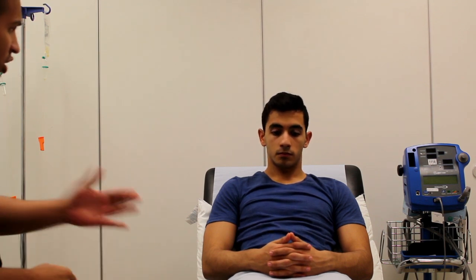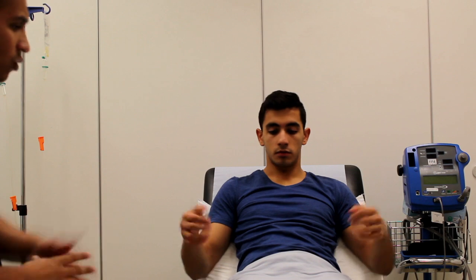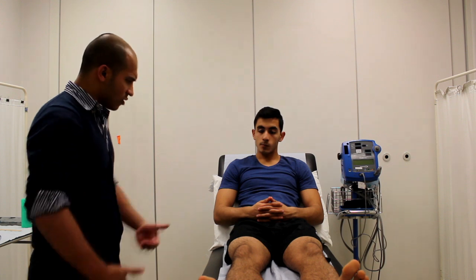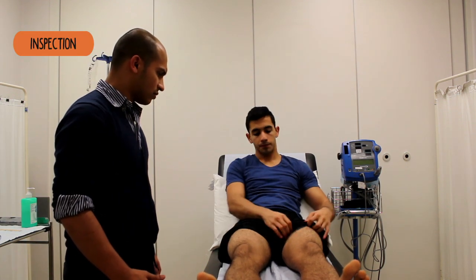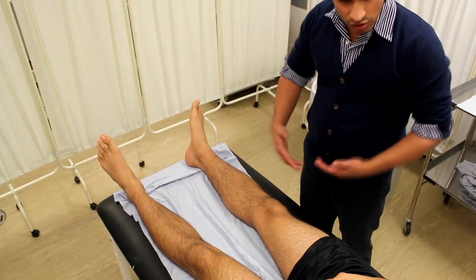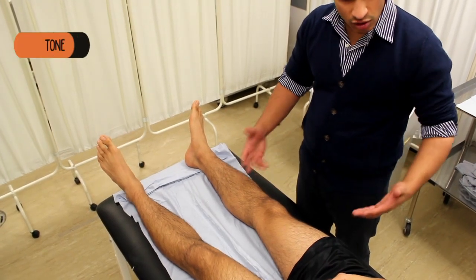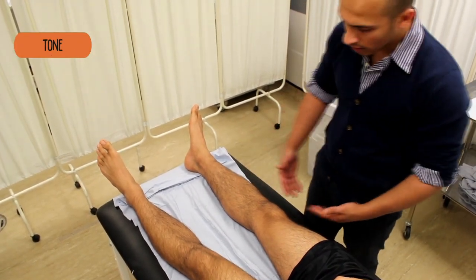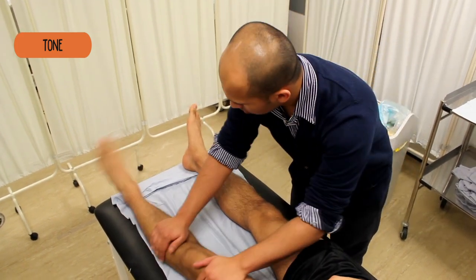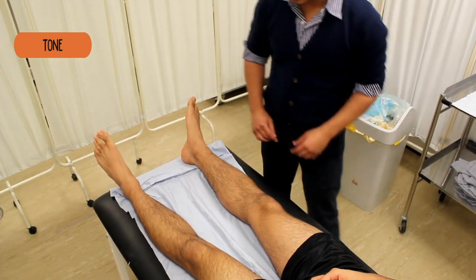Would you mind if I just remove this blanket? Are you wearing any shorts underneath? Just remove this blanket. I'm just going to do a general inspection first, just a quick look at the legs. Just lifting your shorts just slightly. The first thing I'm going to do is just check the tone in the legs. If you can just relax as much as you can for me.